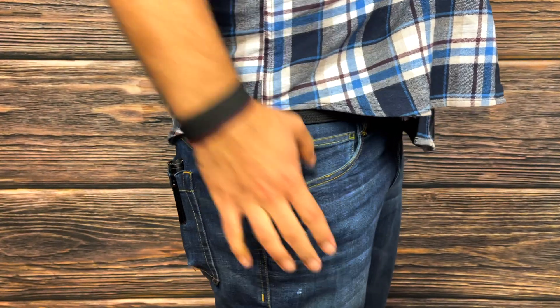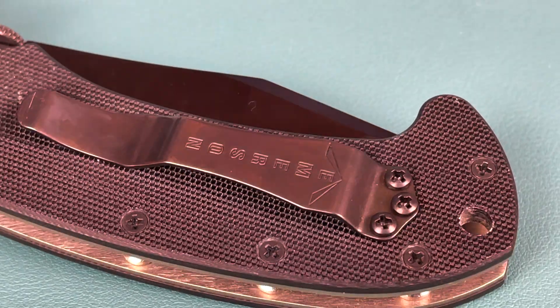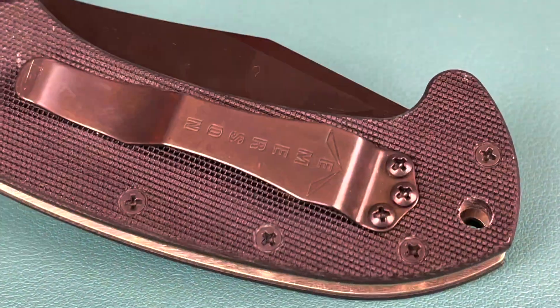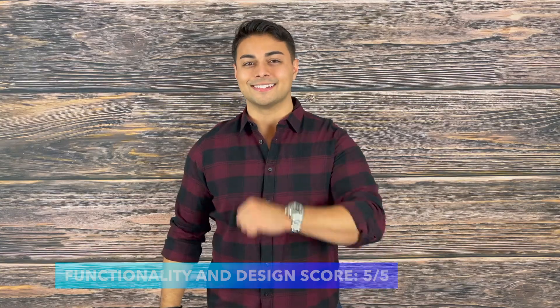The pocket clip does ride a bit high, but it allows for a positive draw when utilizing the Emerson wave feature. I like the coating on the pocket clip and found it to be very durable with only minor scratching over extended hard use. I'm also a big fan that it is not bright and shiny — very concealable and low profile. That grippy G10 will literally shred any pocket, so make sure you practice deploying this knife with jeans you don't care about wearing out. There's a lot of thought that went into this knife and it certainly shows, giving it a score of 5 out of 5 on functionality and design.